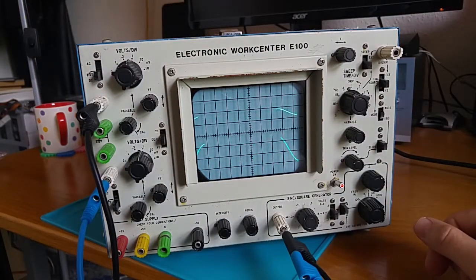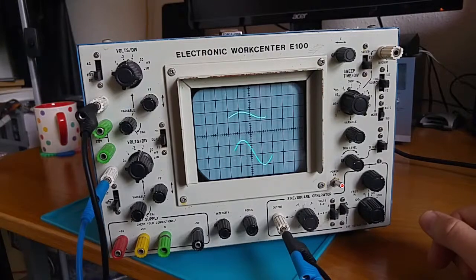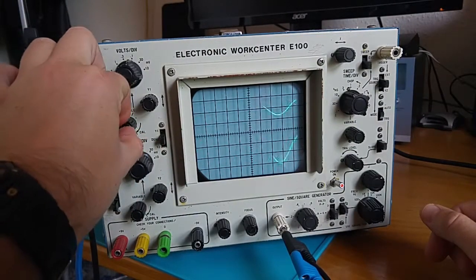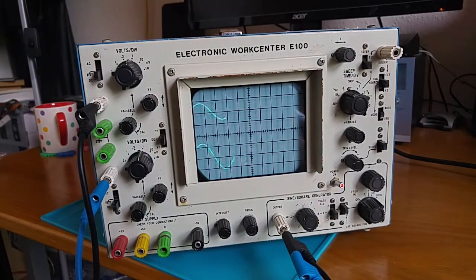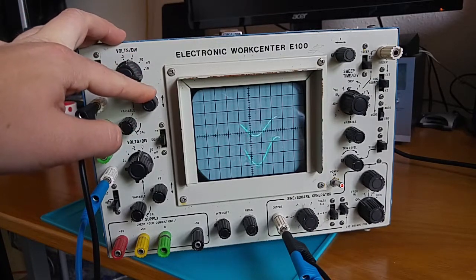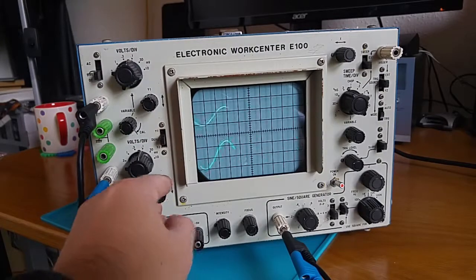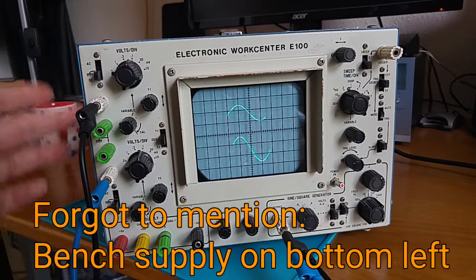What else have we got over here? We've got separate volts per division for the two inputs, as I said earlier. There's also something labelled 'Cal' — calibration? Not sure. I believe, though I haven't got the manual, that's for calibrating — you put it to that setting while you're calibrating other things. That just offsets the Y-axis, and I suppose that's the same for the other input too. So it's mostly the same thing twice on the left-hand side for the two inputs.